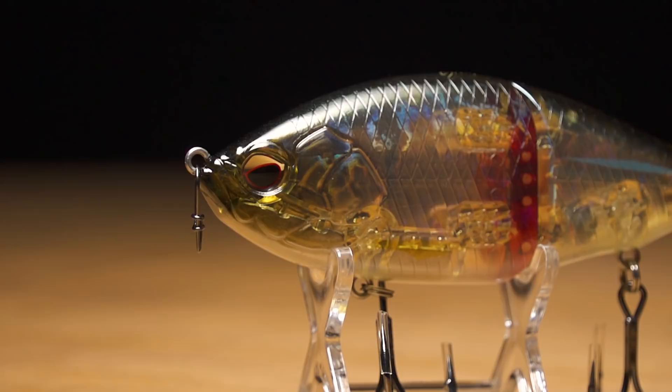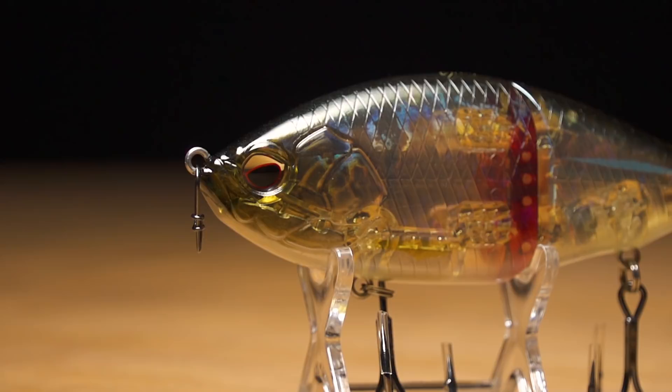Just like all the Evergreen baits, the outside finishes are phenomenal. They have sticky sharp treble hooks, just quality components, great swimming action.